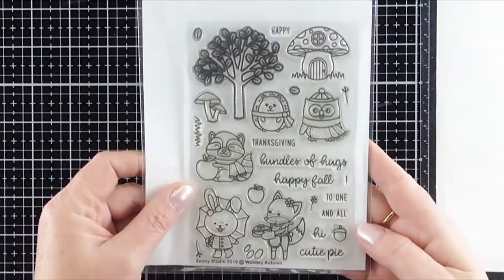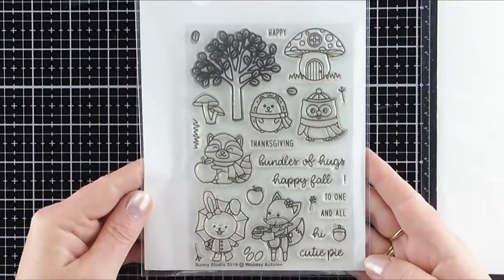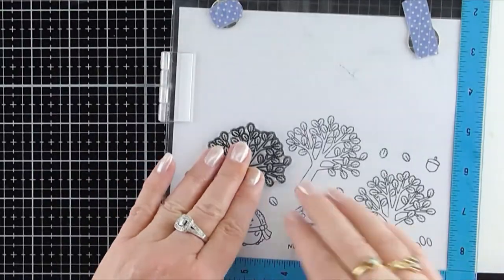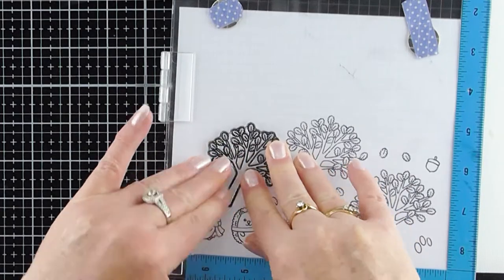Hi everybody, it's Lisa here. Welcome back to my channel. Today I'm going to be sharing with you my Autumn Slimline card that I created for my mum's 70th birthday.